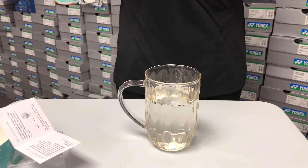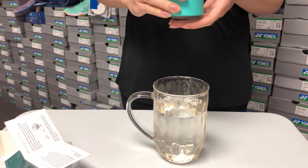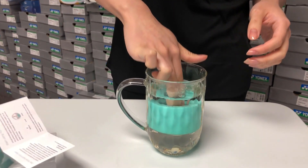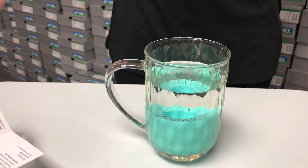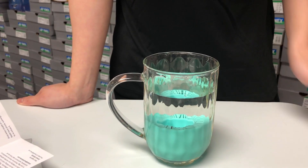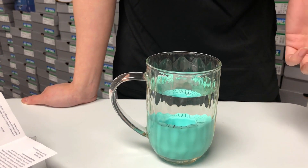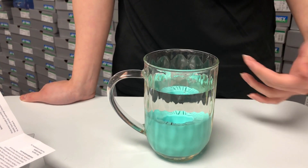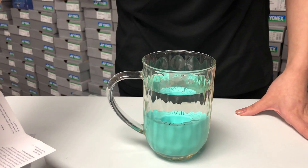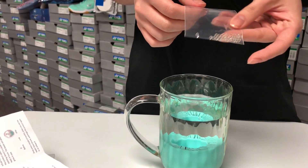What you want to do is get a container of water that can fit the Humidone inside. All you have to do is turn it upside down with the hole facing up and submerge it. You want to keep it in there for at least four hours so that the beads can grow. Then once every couple of months, when the beads have shrunk, you repeat the process so that the beads can reabsorb the water to retain moisture. If the beads aren't reabsorbing water, they do provide three sets of extra beads.